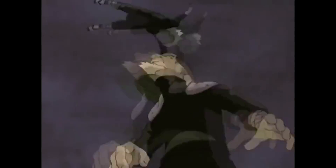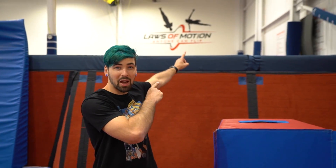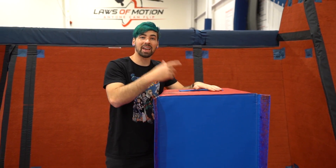Next up we got someone doing a big frontflip over the third Hokage. This one's gonna be fun to recreate because I'm actually gonna run from the top of this platform, jump, do the frontflip over this block as if it's the Hokage, and then land on the other side.